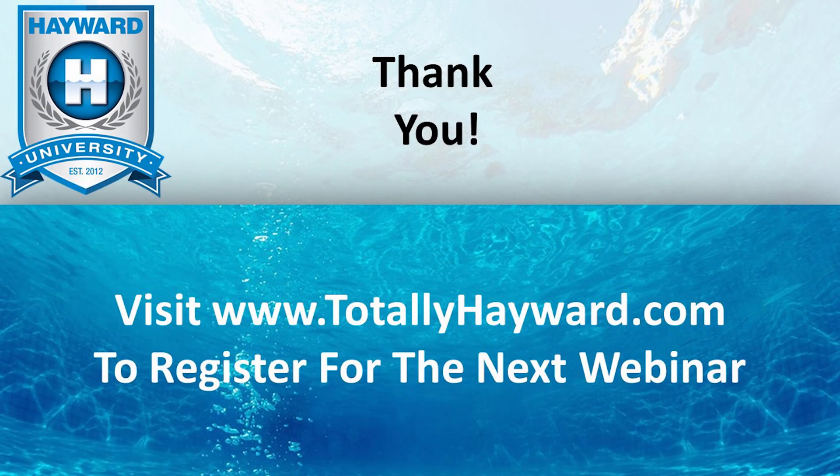Thank you for joining us for this edition of Hayward University's virtual training series. Don't forget to visit www.totallyhayward.com to register for our next webinar.